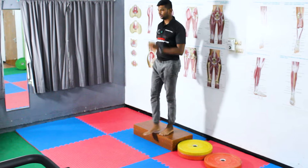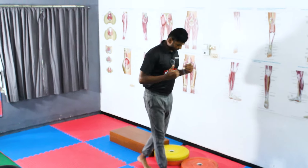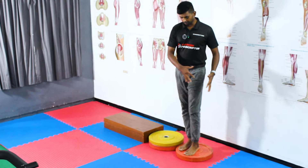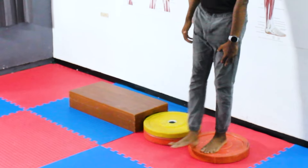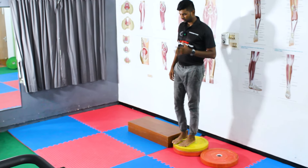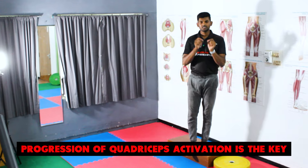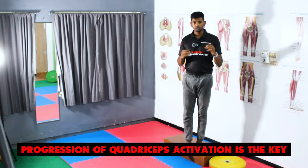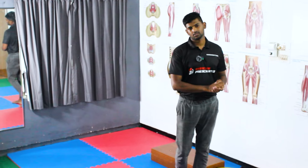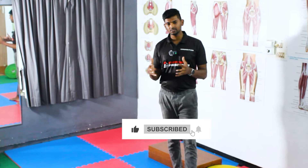For advanced progression, perform the retro step up in a purely eccentric way: ask the patient to keep the affected leg up and have the unaffected leg touch down while activating the quadriceps eccentrically. The height can be progressively increased. Progression of quadriceps activation is always the key — show variation to the patient and don't rely only on the double-based quadriceps activation exercise alone. Hope this video is useful. If you like this video, don't forget to subscribe and share with your friends. See you in the next video!